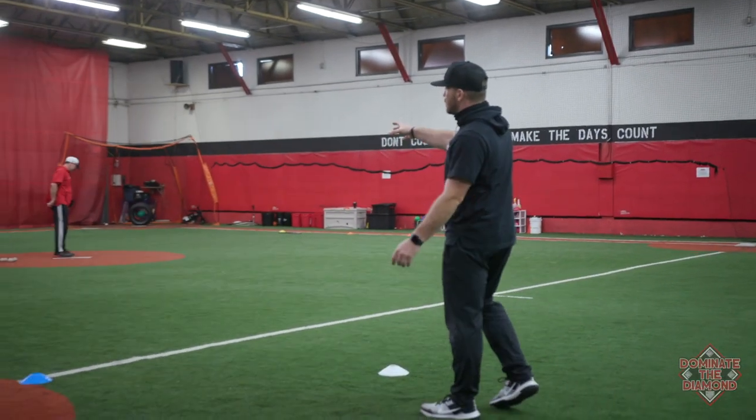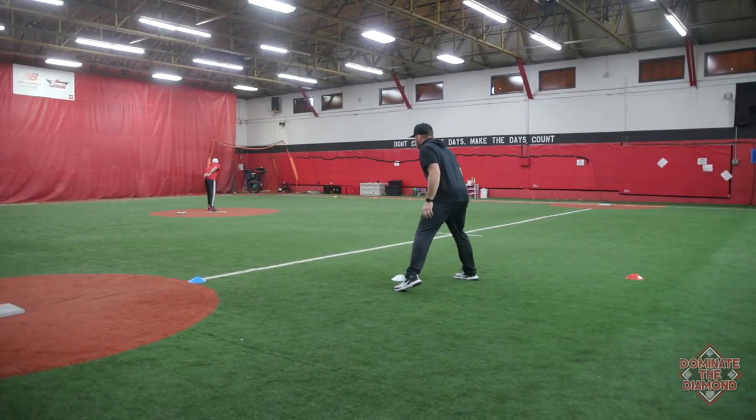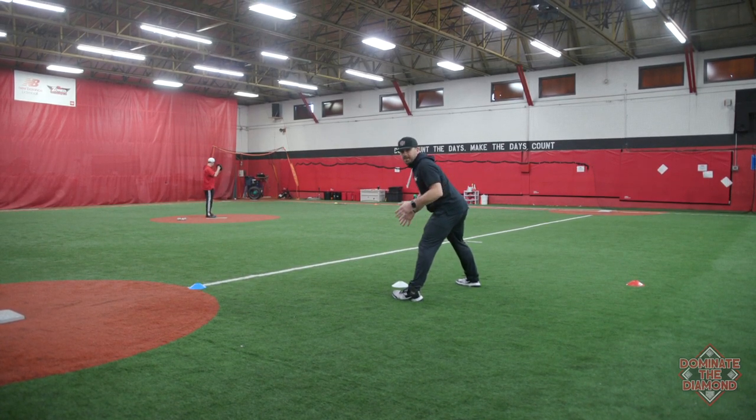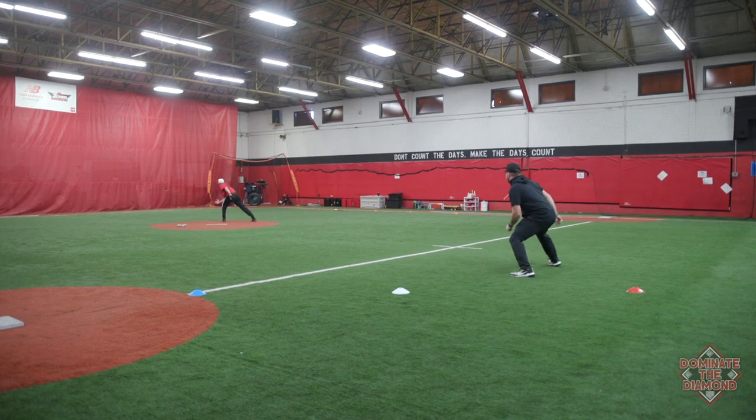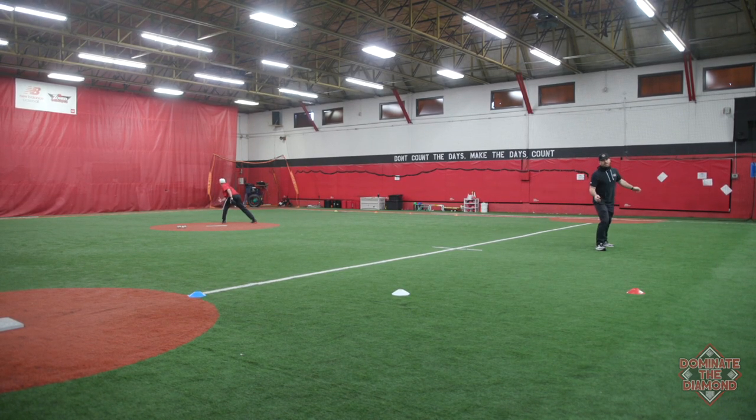I'm going to get out to this second cone. Coach Duke's going to go through the stretch position. As soon as he breaks, I do my secondary lead — shuffle, shuffle — and I break to third base.